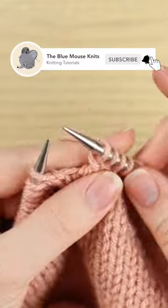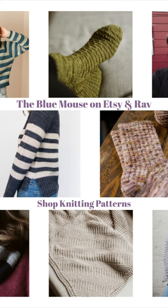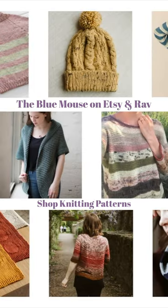And that is how you work a cable 2 front without a cable needle. Thanks so much for watching. If you want to learn how to work the cable 2 back without a cable needle, you can find that here.